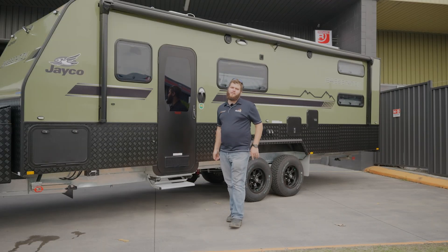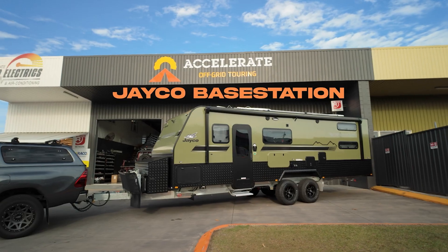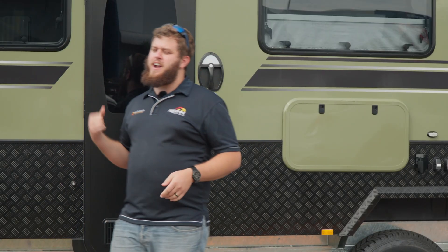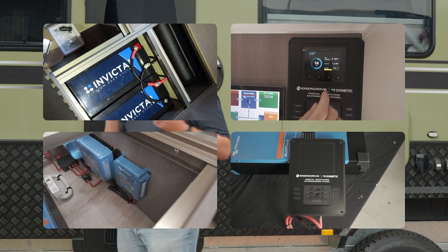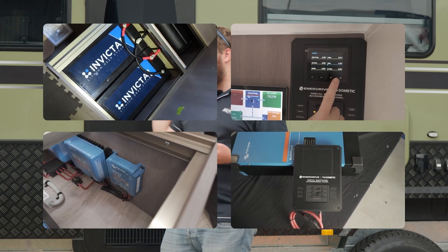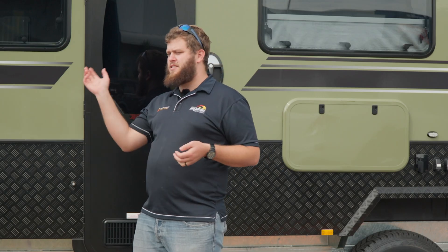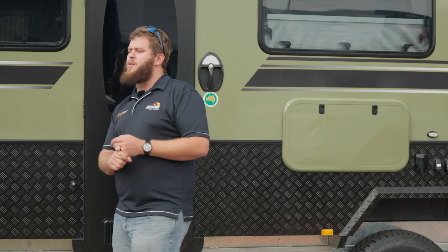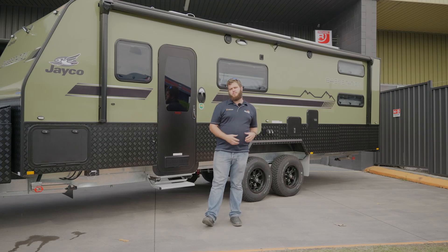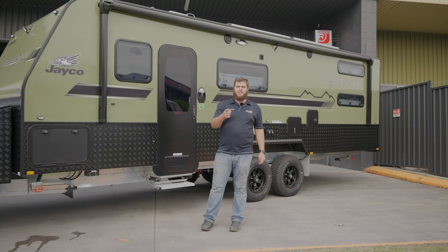Hey everyone, welcome to the Accelerate Off Grid Touring YouTube channel. Now today, yes it's another caravan, but I guarantee this one is different to the others. This is a Cracker River system. We've got Invicta lithium batteries, Victron charge gear including the Cerbo and the Touch GX, Simarine monitoring, 4G remote GPS tracking, and a Garmin power switch. We've got heaps of really awesome brands combined to give you the absolute ultimate off-grid setup in this Jayco base station. And it's flickable to your caravan too. Come check it out.